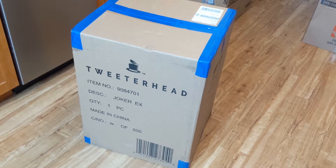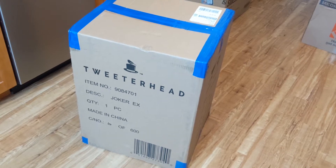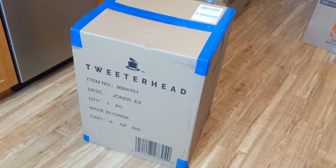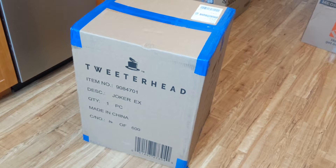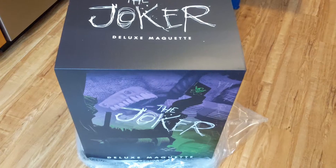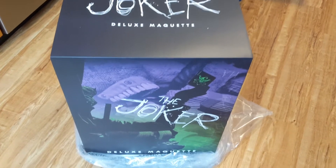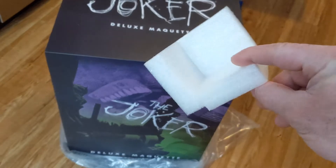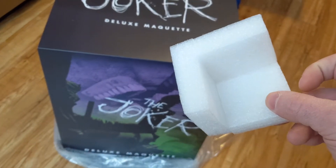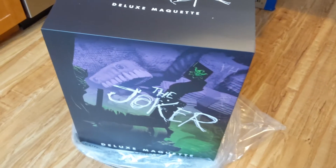So this is the shipping box for the Tweeterhead Joker Maquette. This thing is heavy and big. For a 1.6 scale piece, it's about as big as a quarter scale statue or larger. It has corner padding inside the shipper for extra support — it was boxed really well with a nice thick shipping box, so hopefully everything inside is going to be safe.